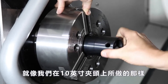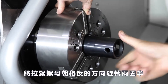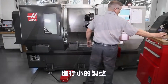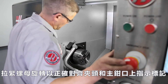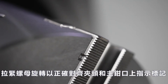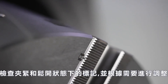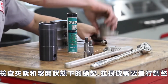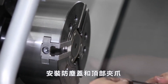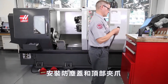Next, rotate the draw nut back in the opposite direction two and a half turns. Just as we did on the 10-inch chuck, a small adjustment in draw nut rotation may be needed to correctly align the travel indication marks on the chuck and master jaw. Check the indication marks in the clamped and unclamped states and adjust as necessary. With the draw nut set in its final position, Andrew installs the chip cover and one of the top jaws.